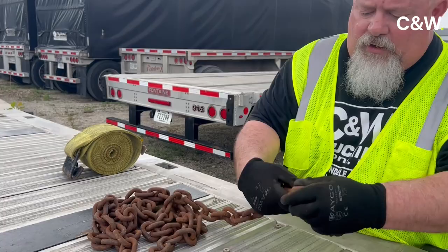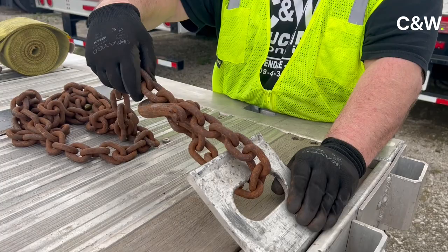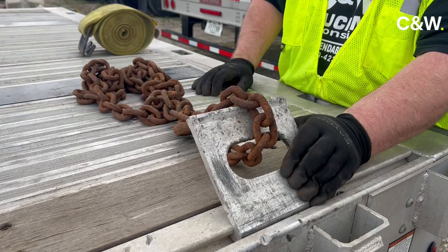You can also — I know it's a risky chain, but it's just a demonstration — throw your chain around the same way, hook it, go to the other side, throw a binder on it, and you can tighten it down and this isn't going anywhere.